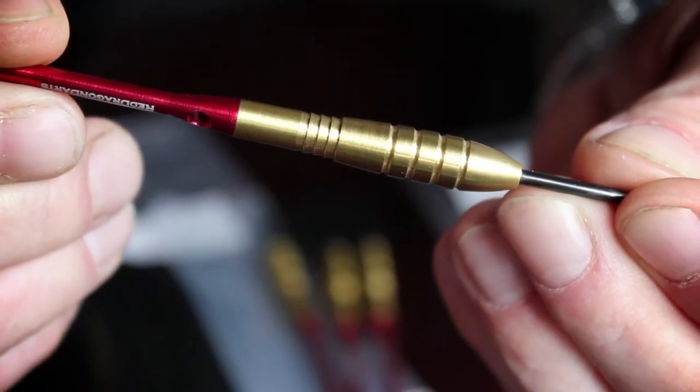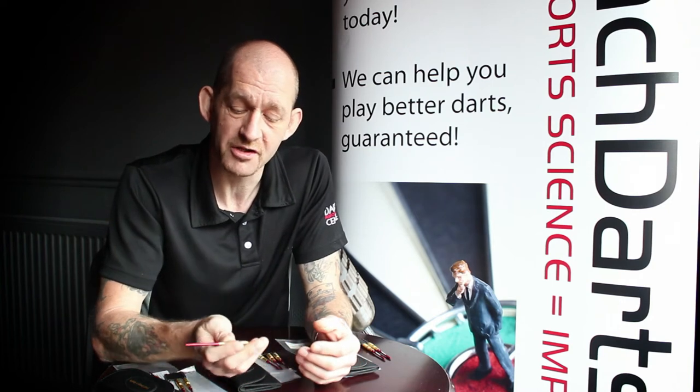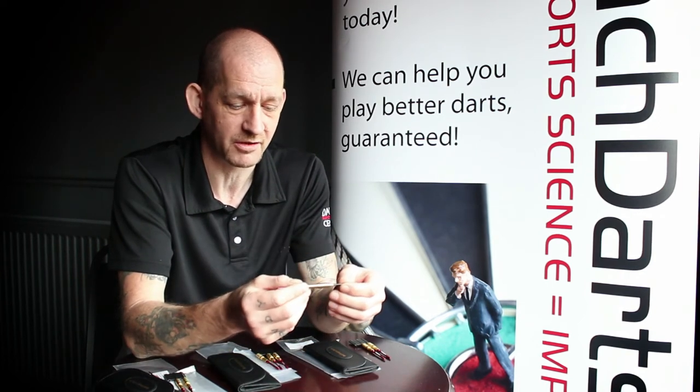The thing I like about these darts is the positioning of the grip and the style of the barrel. They've got a slight raise of grip at the back, just behind the bulbous part of the barrel, which is fantastic if you hold in a two-finger grip like this. The grip slots nicely between the thumb and the forefinger, which would be perfect if you throw, as I do, with a two-finger grip.